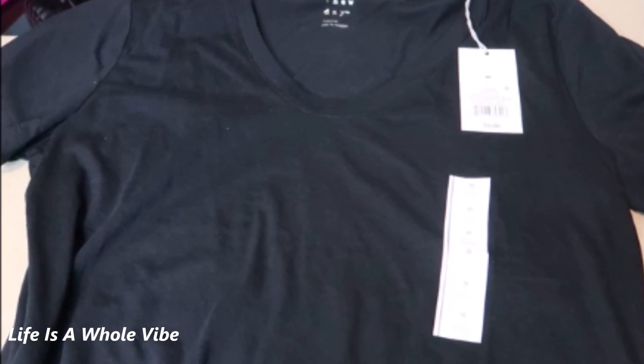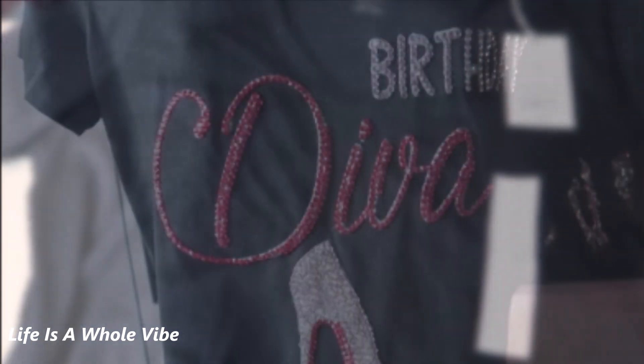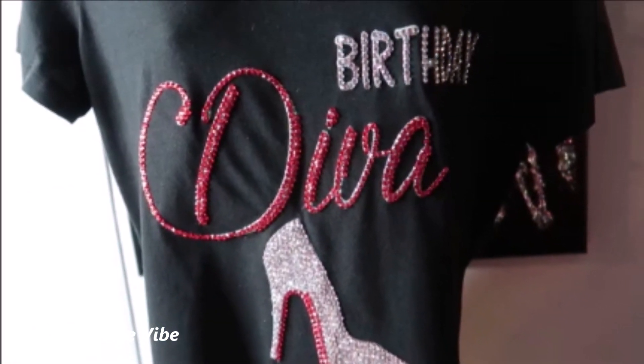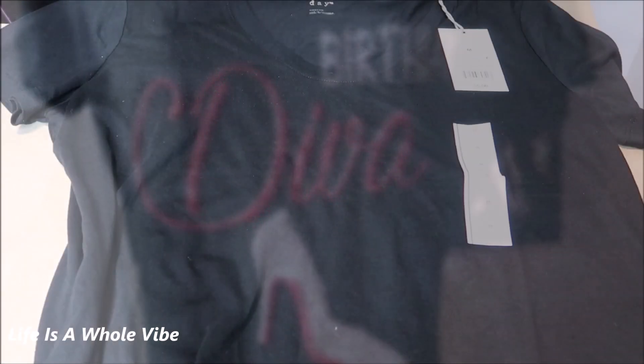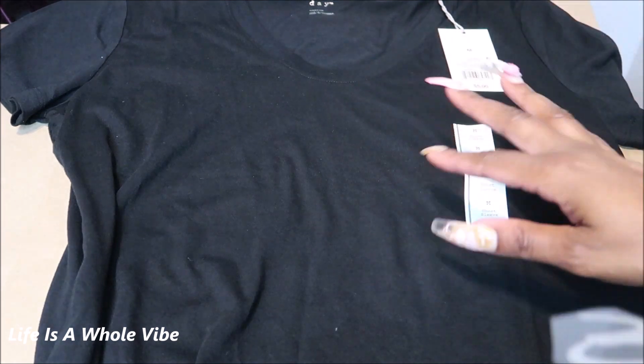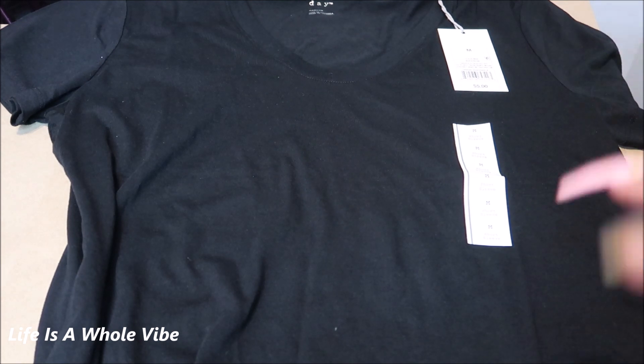If you'd like to see how I'm going to transform this plain blank shirt into this lovely rhinestone embellished glamorous birthday shirt, keep watching this video. Today this is going to be a quick video of me just showing you how I'm going to transform this shirt into a birthday shirt.